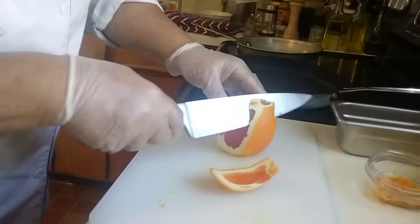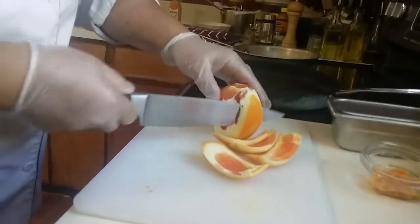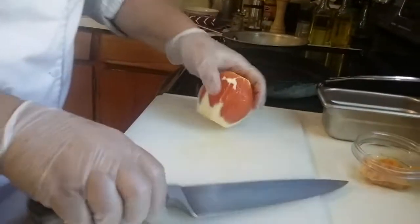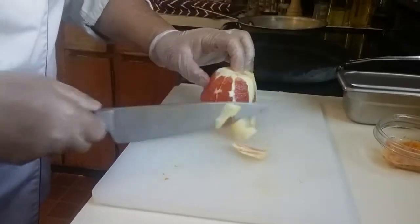Now this is a really nice orange that I got — it's very sweet, it's organic, it did come from Florida. Wintertime is the best time to get any kind of citrus: oranges, lemons, limes, grapefruits, all that kind of stuff.